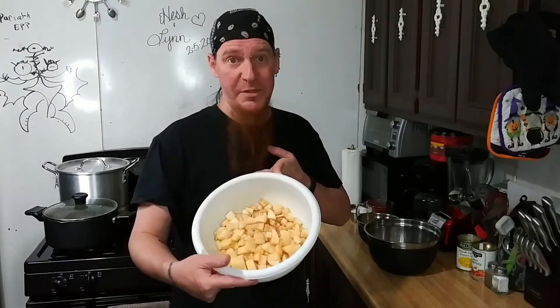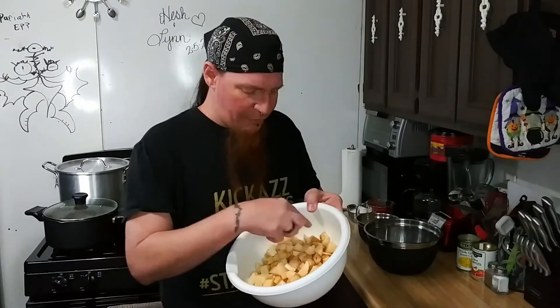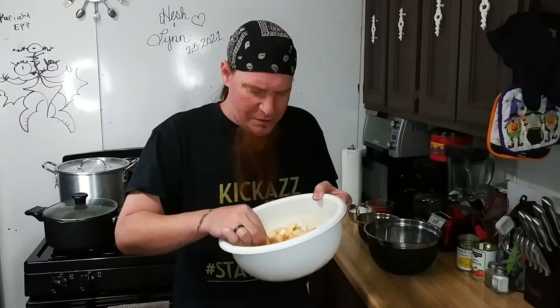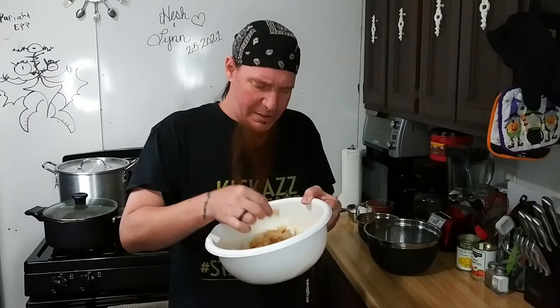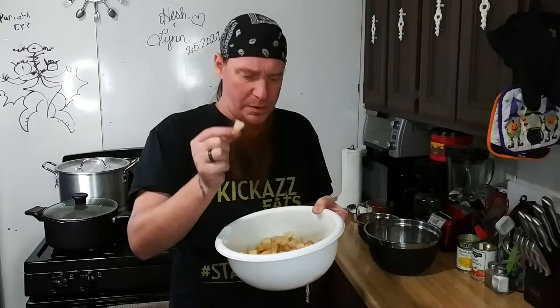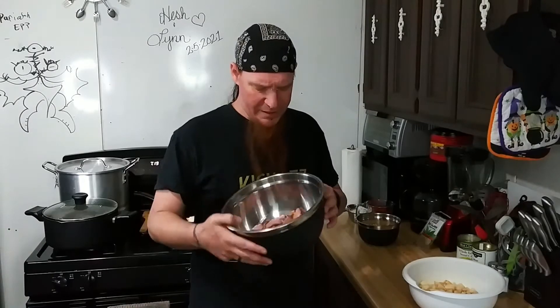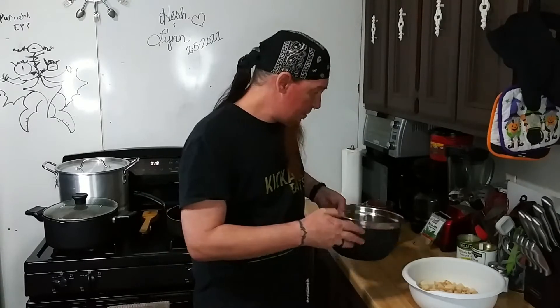I've got some potatoes — about five. They're rough. I didn't dice them perfectly finely. I've got some big chunks and some itty-bitty guys. The smaller ones are going to break down and help thicken the soup. The larger ones, that's what we're going to be eating. I also have a pound and a half of smoked ham — not like deli meat ham, a proper pound and a half of smoked ham.